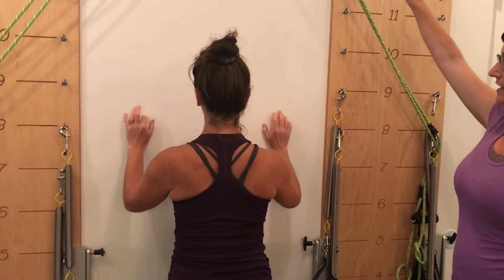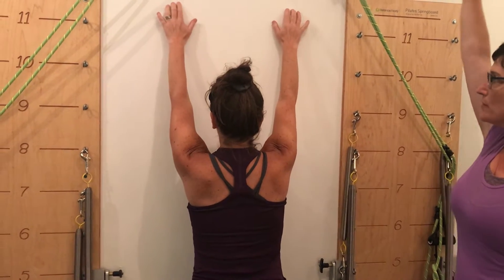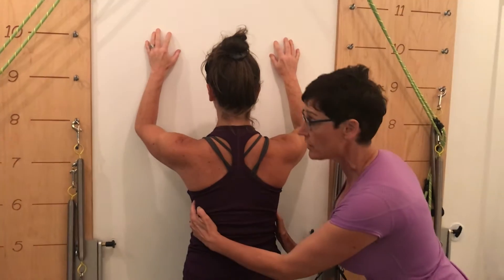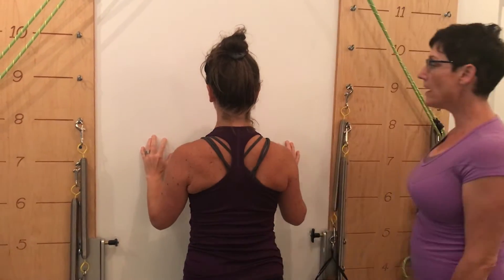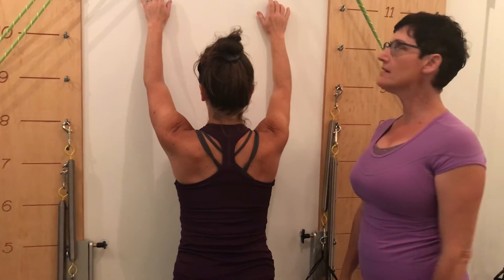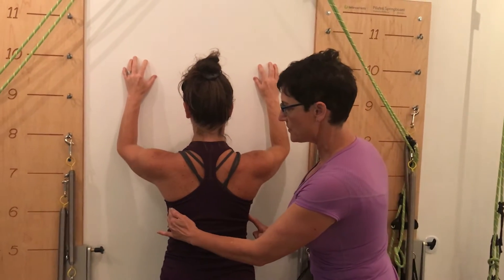Go back up again, flexing the shoulders totally, reaching the arms straight, extending those elbows. Push into the wall and feel these muscles work to pull the elbows down and this stays easy. You can do probably eight or ten of these facing the wall and pull the elbows down.